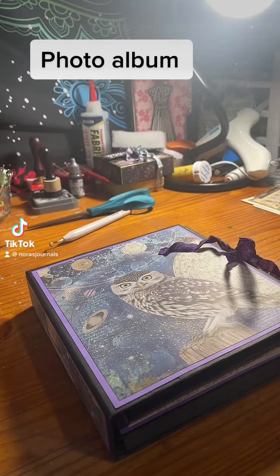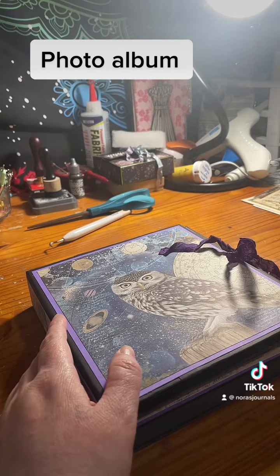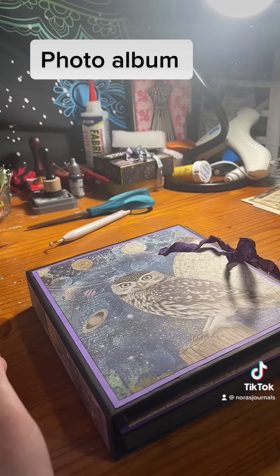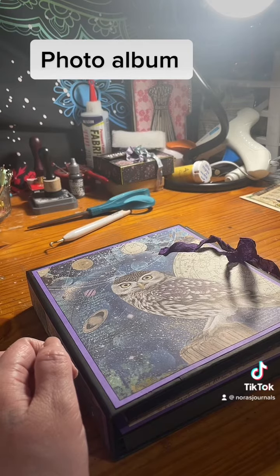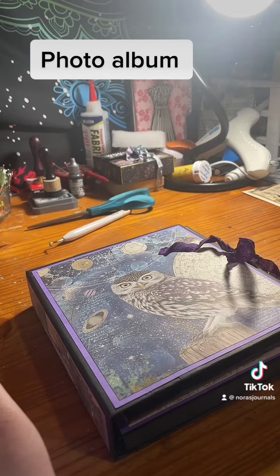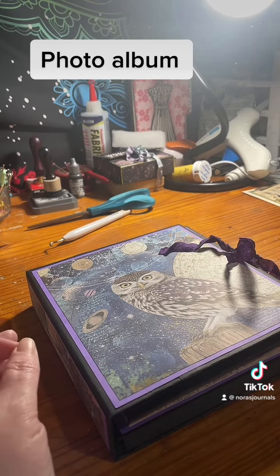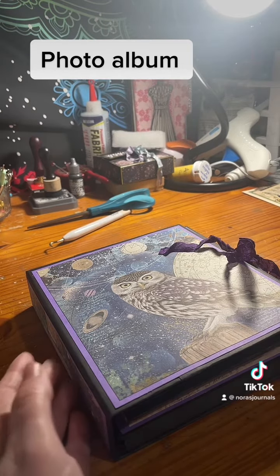Good morning, you guys. This morning I'm hopping on here to share an almost finished photo album. It's similar to the last one I shared, except this one is actually decorated. I haven't got to finish it yet though — I still have to put a couple pieces of paper on the closure for the waterfall and the magnets, but I wanted to show you what I got done so far.